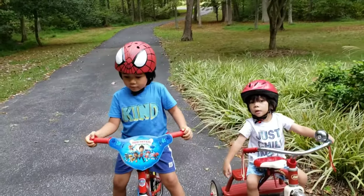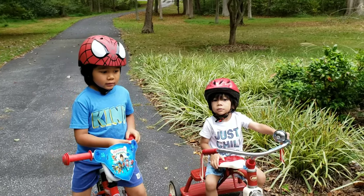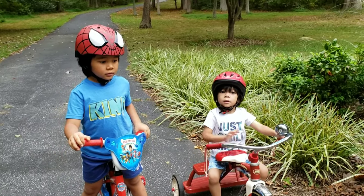So we got these pads. We're going to open it and see what they look like on you and make sure it protects your elbows and your knees, right?